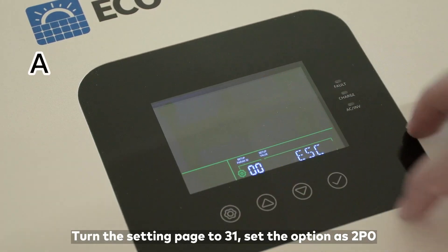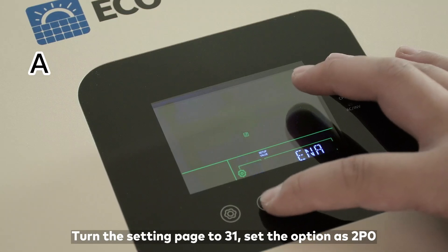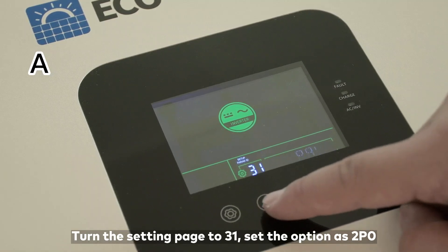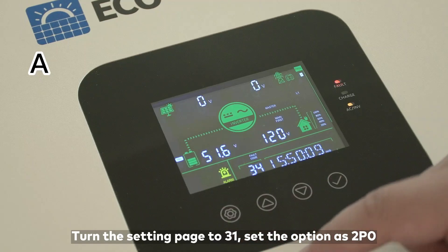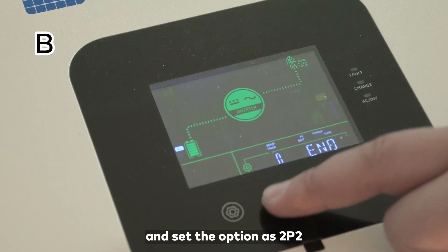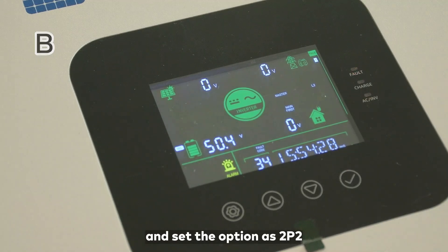Turn to setting page 31 and set the option as 2P0 for the first machine. Then go to setup page 31 on the second machine and set the option as 2P2.